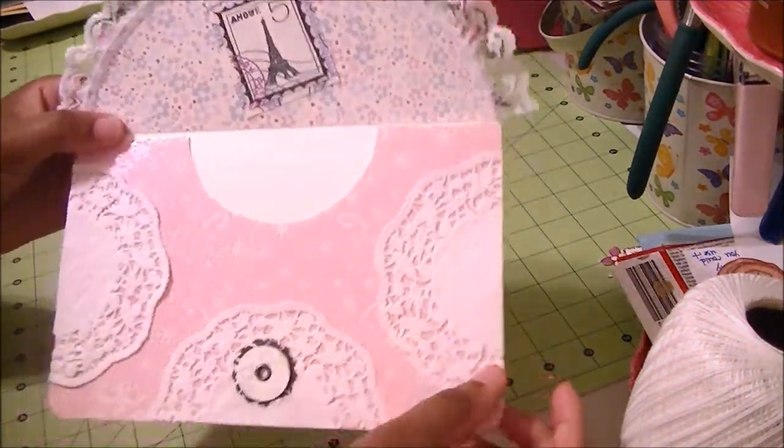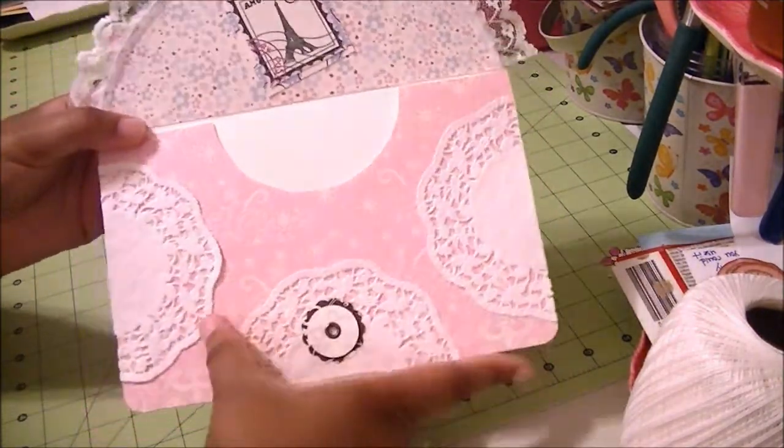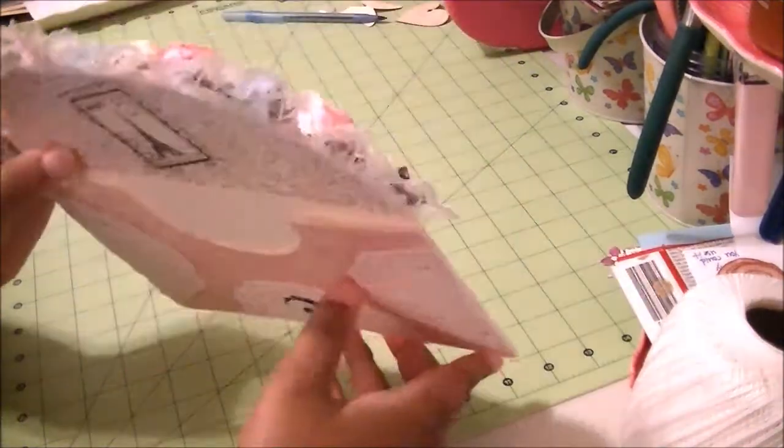I also cut some leaves and put them — cut them in half and put them on the envelope in three places: two on the sides and one at the bottom. And there's the envelope.